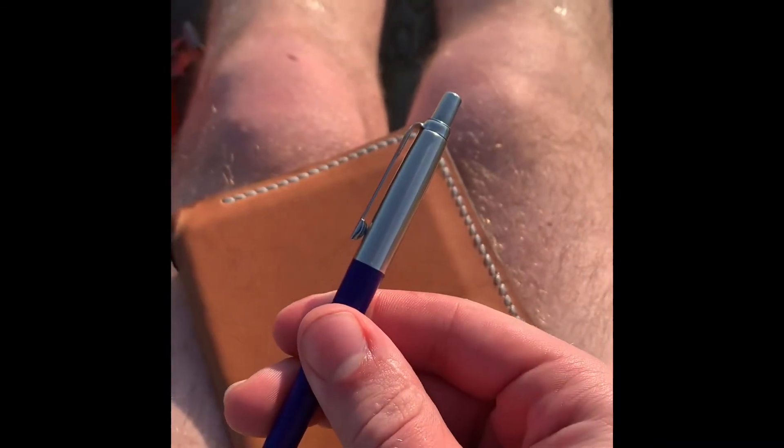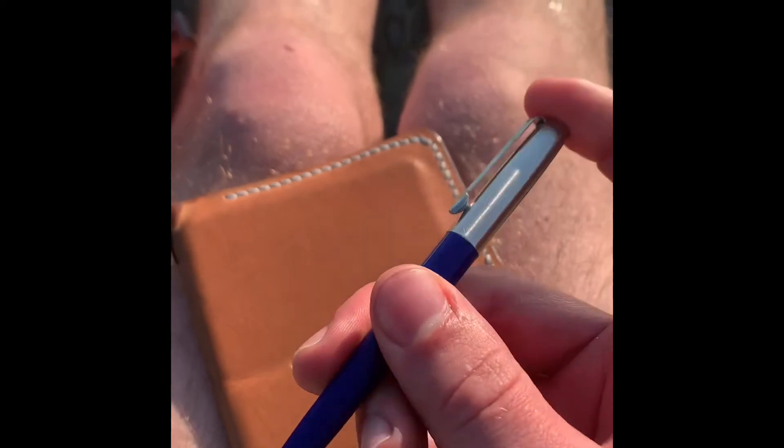Everywhere I go — Parker Jotter. You never know when you're going to need to write something down. Have a good one.